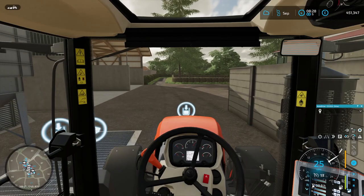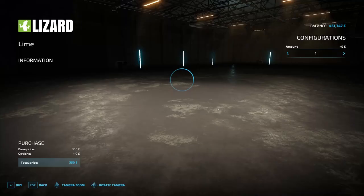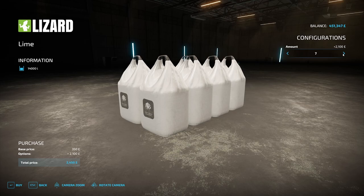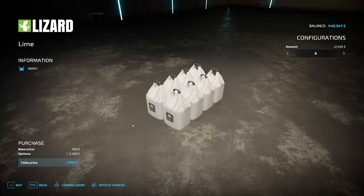We're here at the store and we need 14,500 liters of lime to get these fields done. If we go to lime, these are 2,000 apiece — so 2, 4, 6, 8, 10, 12, 14 — and then we'll just grab an extra one, making that 16,000 liters. It says it right there — that's going to cost us 2,800 pounds. So let's pick those up.